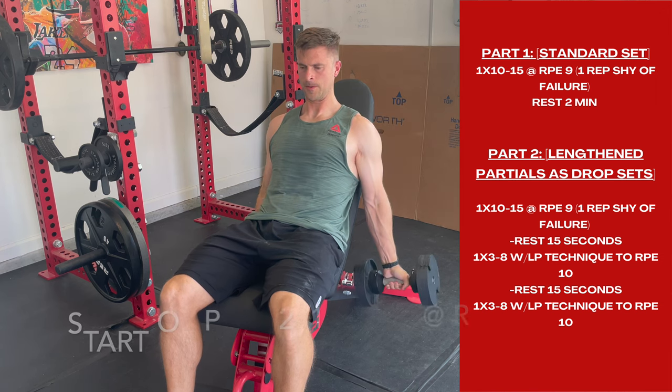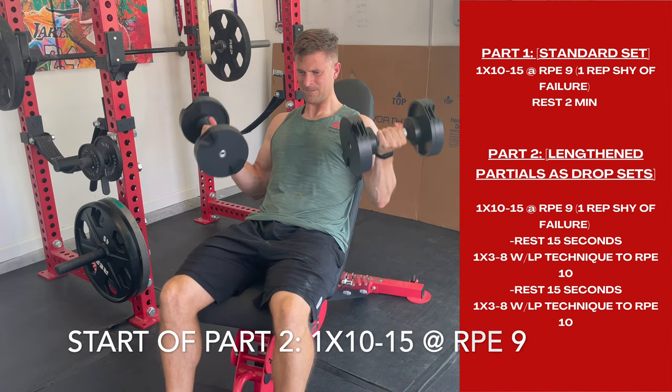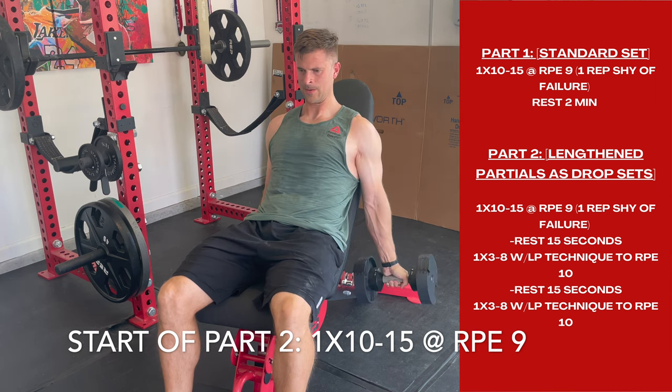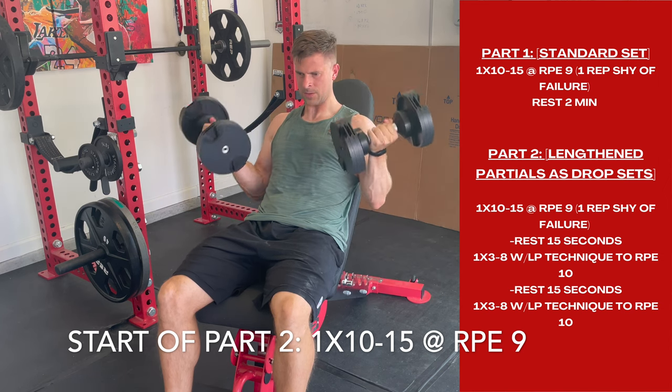Starting at the top, Part 1 is very standard — you know how to read that by now. Just one set of 10 to 15, it's a hard set, and you will rest a full two minutes like you do for most exercises. Then it gets a little bit tricky on Part 2, which is what this video is about.